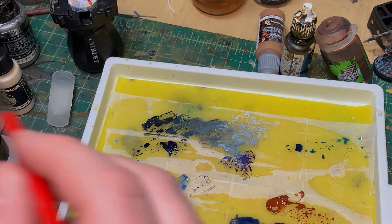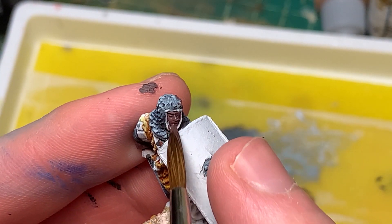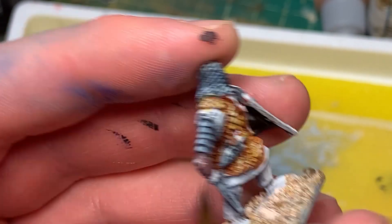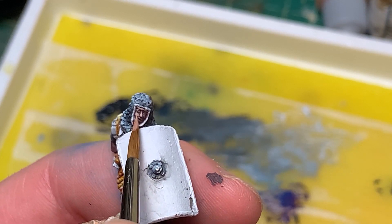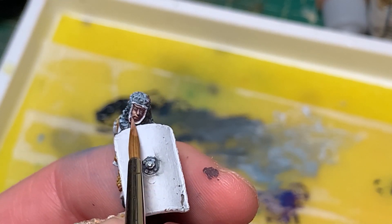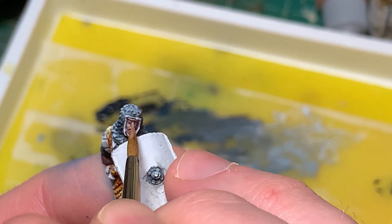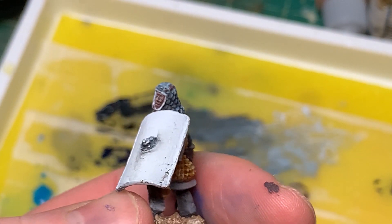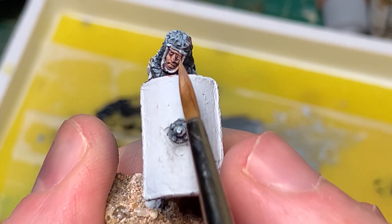Now we're going to do the skin tones. I started with Scale 75's African Shadow — a really dark purple-brown color — and it takes a few passes to get a nice even tone with this paint. Then I'm going to take Scale 75's Pink Flesh and coat most of the areas of his skin, only leaving the areas I want in deepest shadow in that dark purple-brown. I did notice there's actually a small casting defect near his left eye, so I'm going to have to be careful about that and try to work some magic so you don't notice that puncture wound right below his eye.